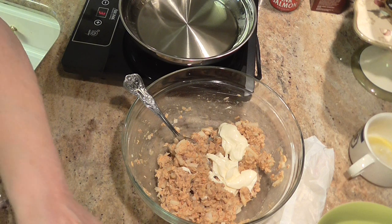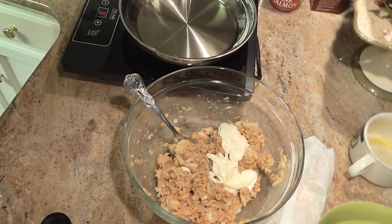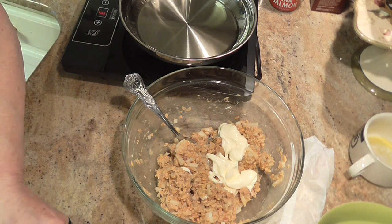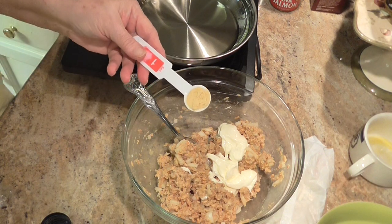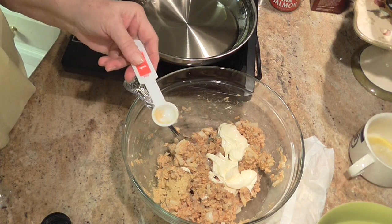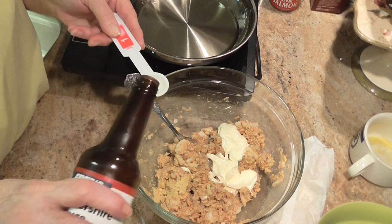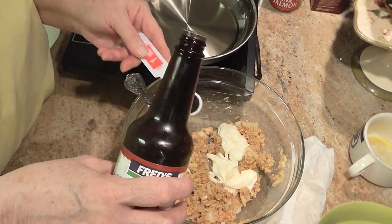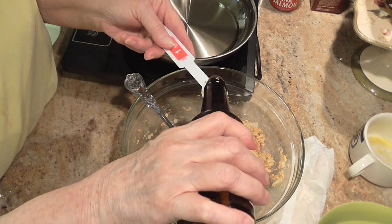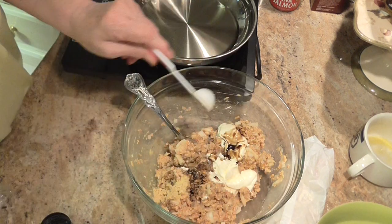One and a half teaspoons of Worcestershire sauce — actually, first I'm going to put in one teaspoon of dry mustard. Now, one and a half teaspoons of Worcestershire.